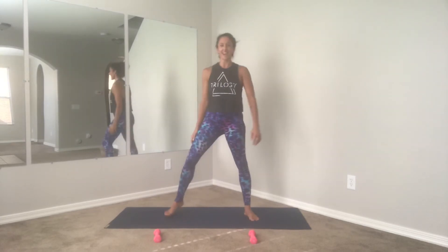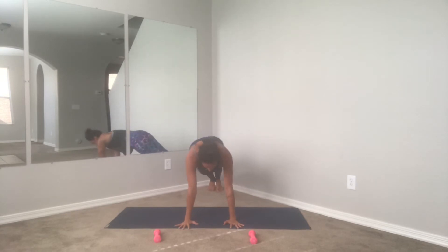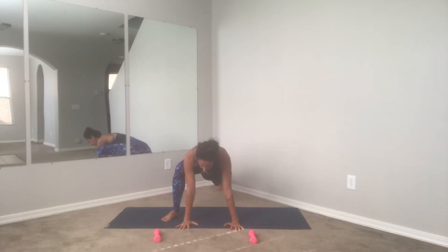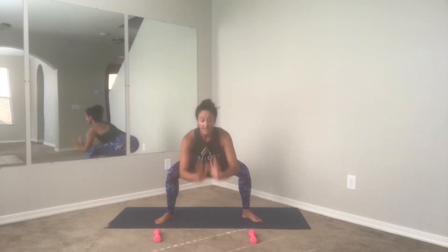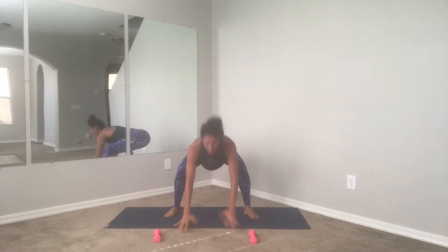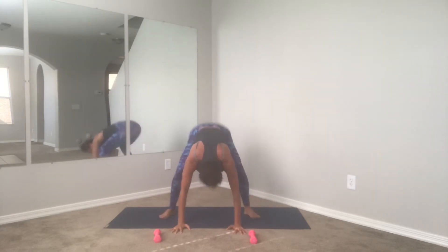Adding on — find your high plank position, step it back. From here I'm going to give you options: you can step it forward one foot at a time, drop the booty down, lift the chest, staying low, step it back — alternating sides. Or you can hop it forward, sit low, hop it back. A couple options here — work with what's good for your body, listen to your body.